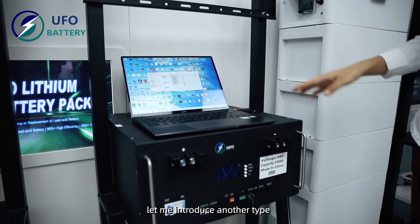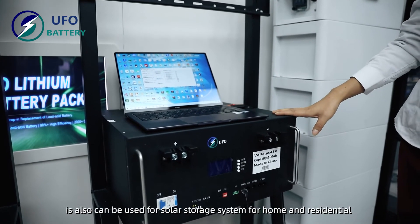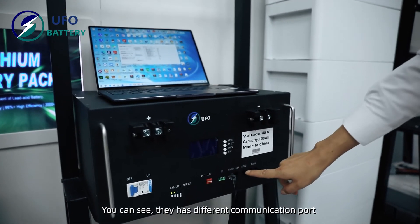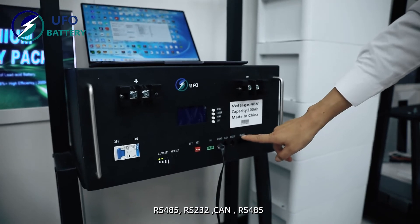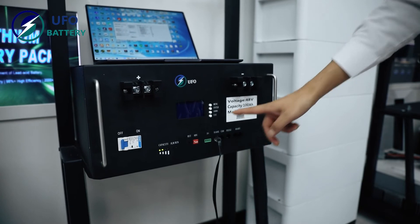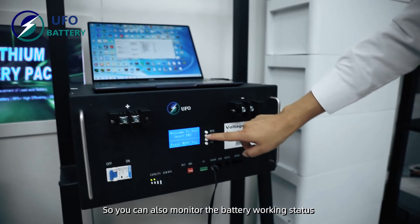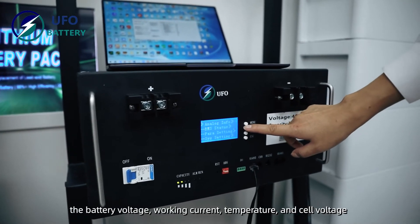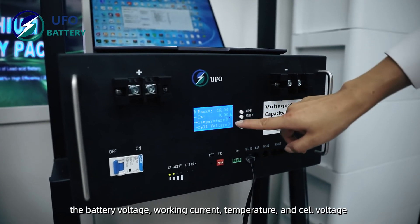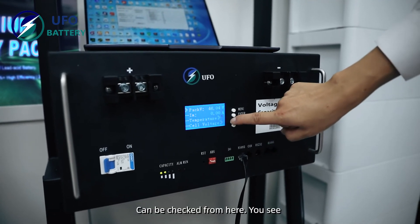Let me introduce another type — this is our wall-mount model. It can also be used for a solar and storage system for home and residential use. You can see it has different communication ports: RS-485, RS-232, CAN ports, and RS-485 ports. From here you can also monitor the battery status — battery voltage, charge current, temperature, and individual cell voltages.